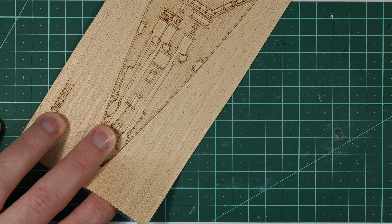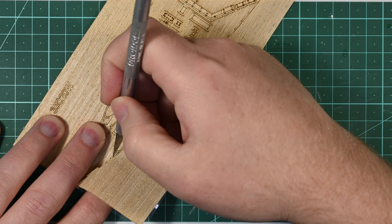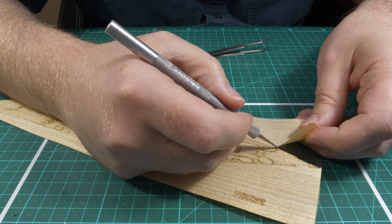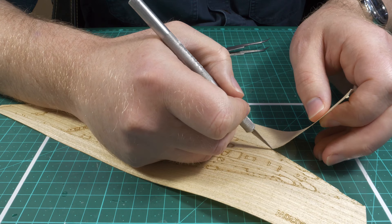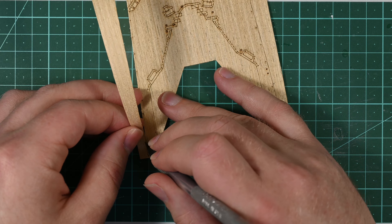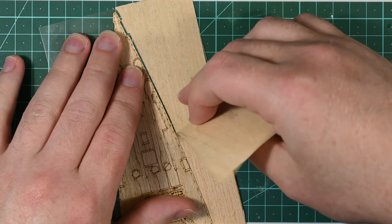There are a few things you need to know about a wooden deck veneer before you try and install it. The first is that they are very delicate — they come apart quite easily because they are very thin slices of wood on an adhesive backing. The next thing is that the laser cutting is almost always not perfect: in some areas it'll be fine and you can easily separate the deck from the excess, but in other areas it won't be cut through properly and you'll have to cut it with a knife to get it apart.